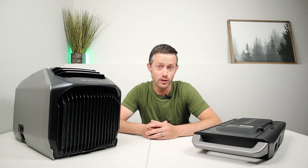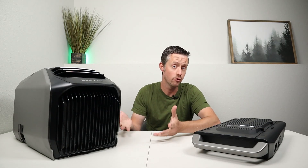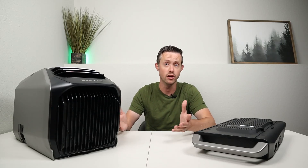Now, how much power does the Wave 2 actually use? You have two different power input sources — AC power and DC power — and EcoFlow does advertise that it is more efficient using DC power. You also have different modes that control the speed of the compressor.